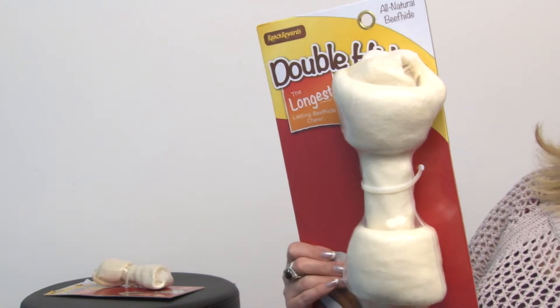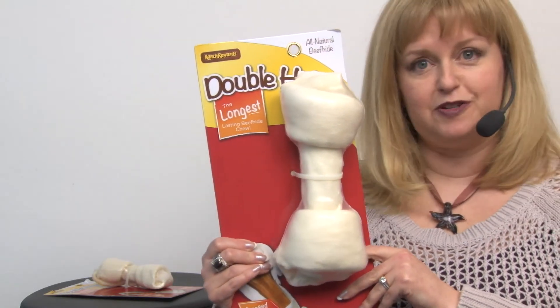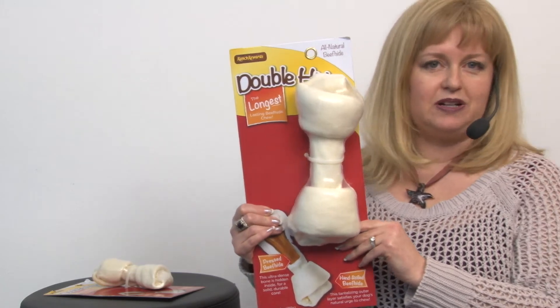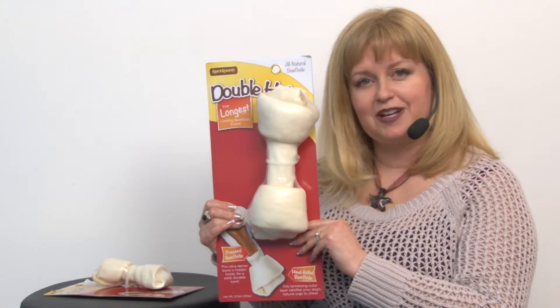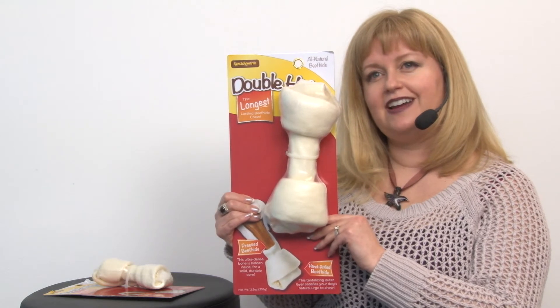It helps them stay calm after having a nice long chewing session that's going to exercise their minds as well as their jaws. So it's a long lasting chew and it's a great choice for those powerful chewers. This is just one of our many great dog chews at Baxterboo.com, but this is our Ranch Rewards Double Hides Beef Hide Dog Bone.